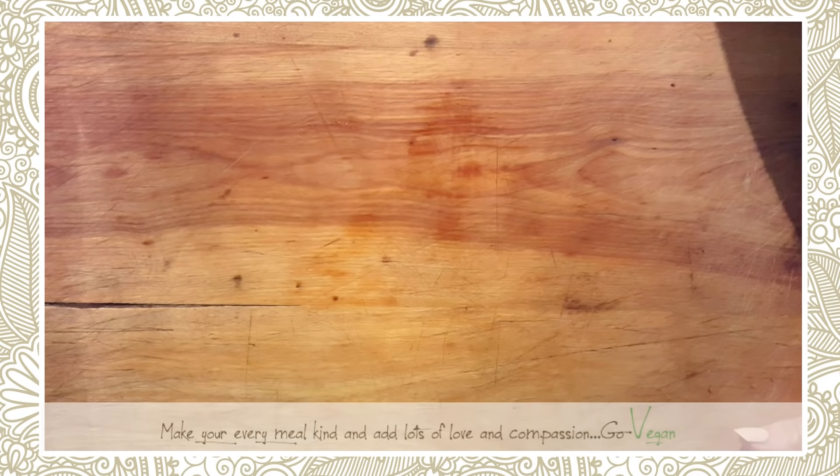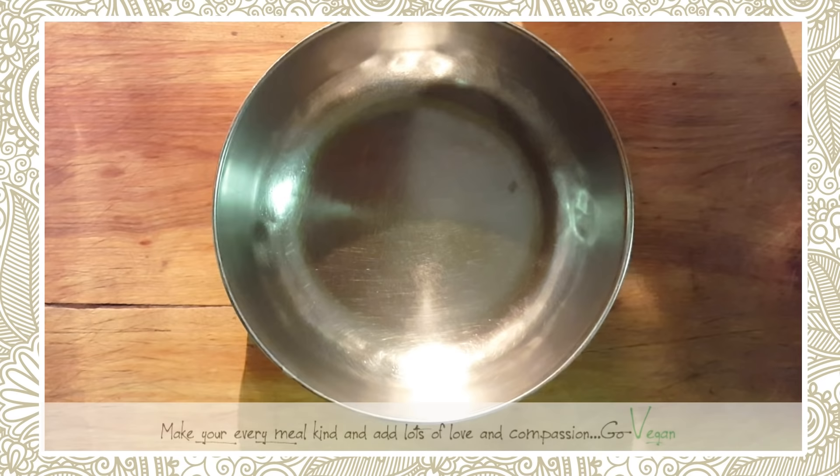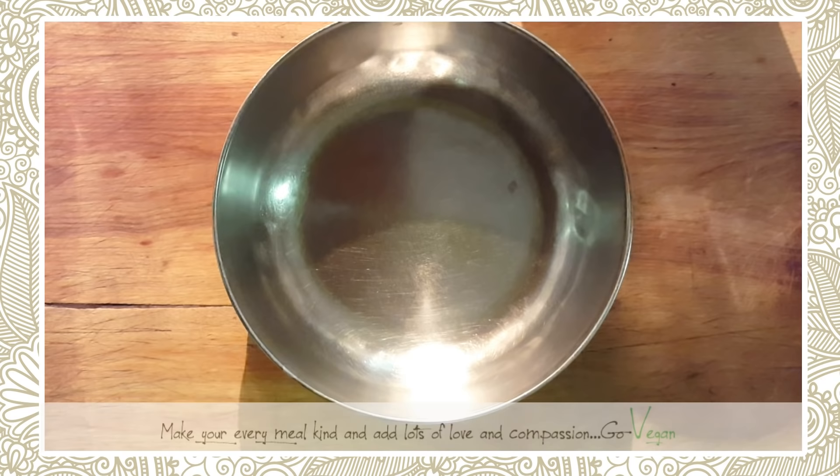Good morning everyone! Today I'm going to show you a different version of my steak recipe. My daughter Amanda came up with this fantastic recipe and she calls it a roast. She made sandwiches for us and made her own barbecue sauce — I'm gonna have to ask her if she wants to share that.